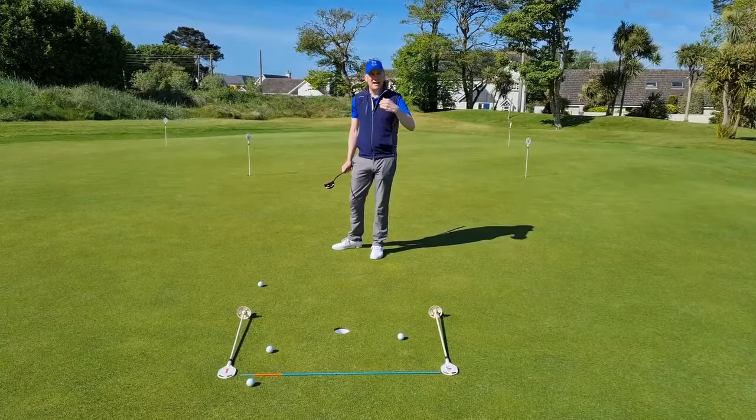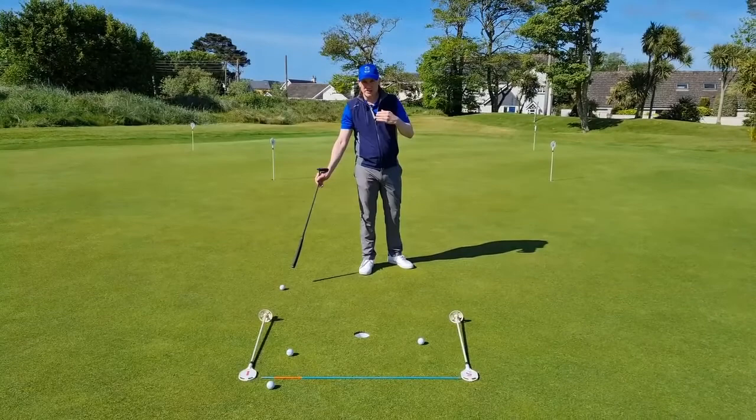So my first putt was too far out to the right and too short. So what did I do then? I tried to aim a tiny bit more to the left and made my stroke slightly longer.